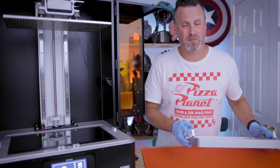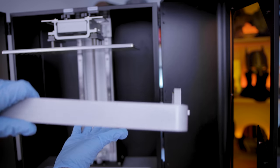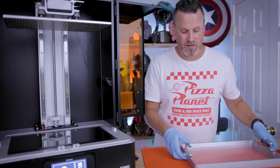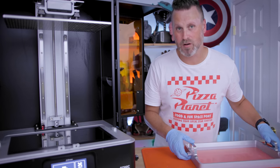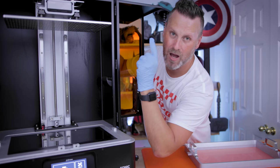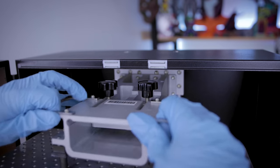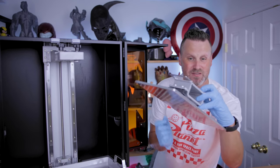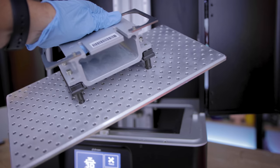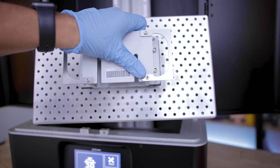One thing I wish this larger vat had — that some other resin 3D printers have — are bolts that help protect the FEP sheet, so that if you set the vat down on your tabletop to clean or pour out resin, the FEP sheet isn't directly sitting on the surface. Now that we've removed the vat you'll get a better view of the dual rails that make sure the build plate is properly moving up and down nice and smooth. This build plate is really nice and large, held in place by two bolts on top, with handles on both sides and holes throughout to help reduce suction and peeling forces.